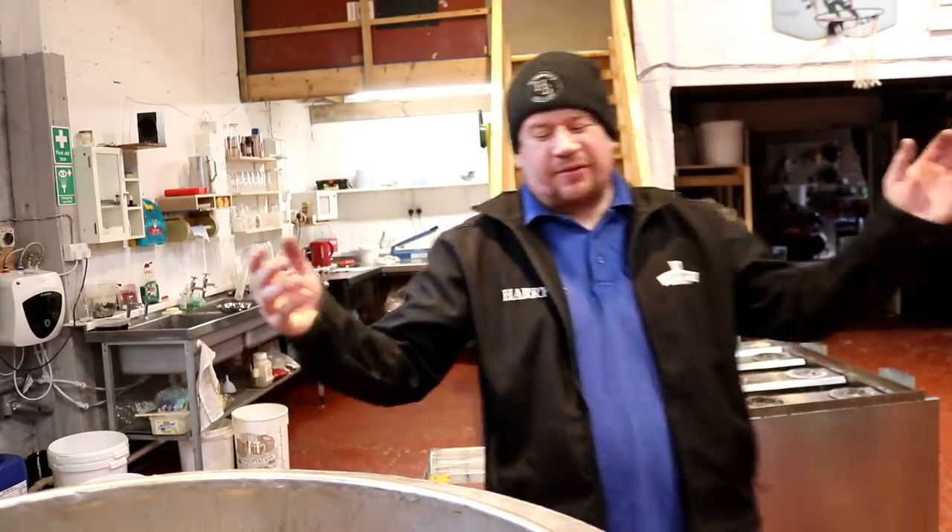Good morning folks, welcome along to the vlog. Today as you know is stout brew day.